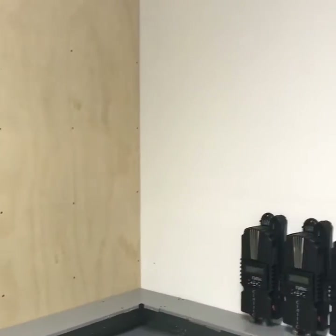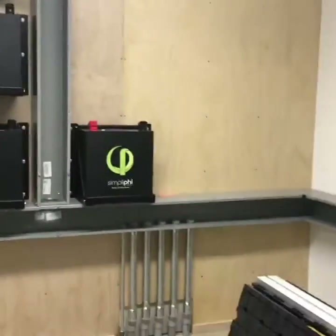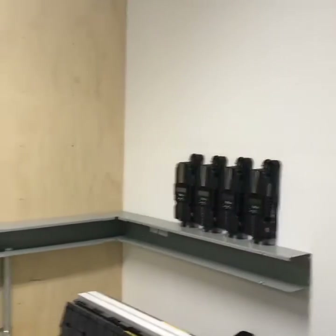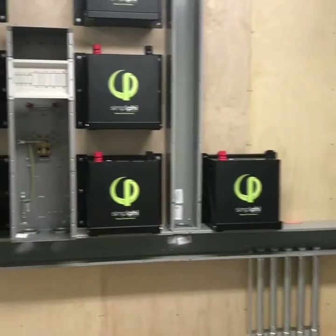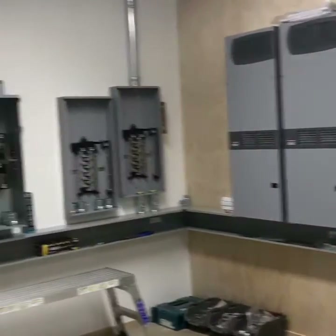All of our PV feeds come in and will feed around the corner to another FlexWare distribution box to our Midnight charge controller. Sorry you can't get much of a view of this, but you can kind of see a little farther back — a quick scan of what two guys can do in two days off the grid.